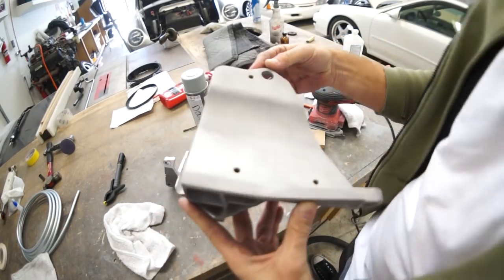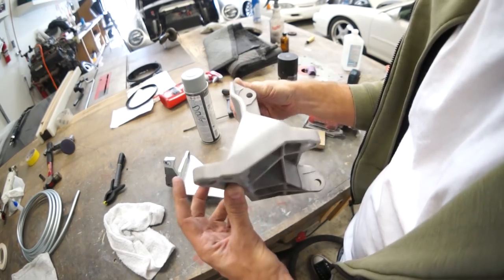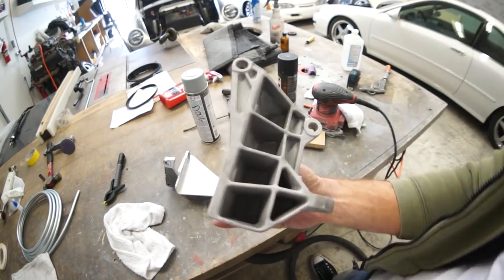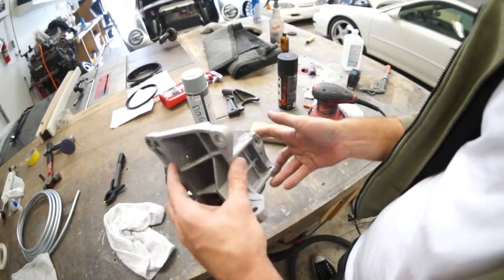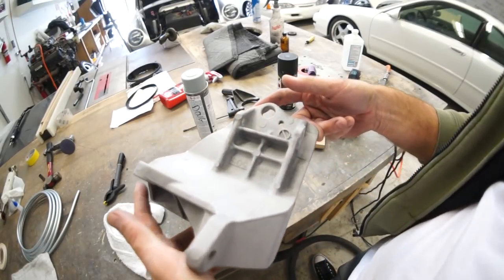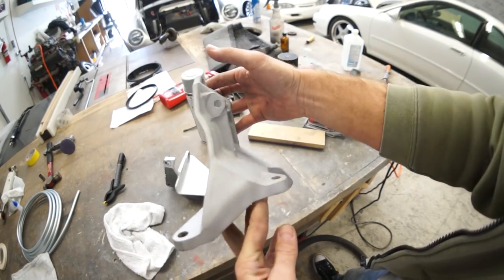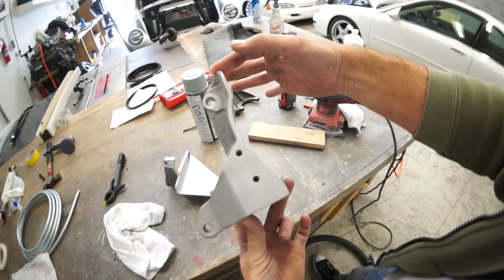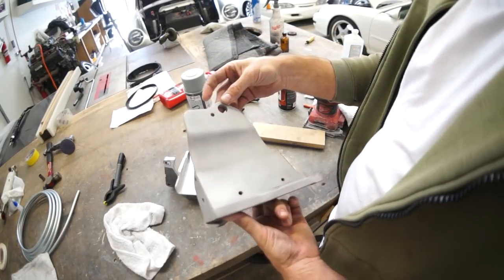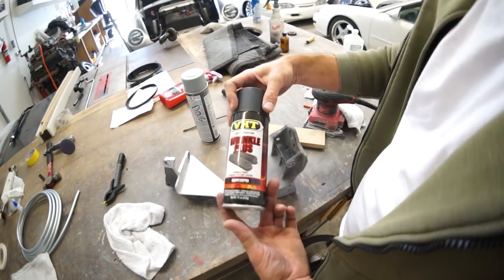Look at the sandblasted unit! I got all underneath — look at that unit. It's got a nice shape to her. Look at that shape. Okay, now what we're gonna do is give it a wrinkle paint job.